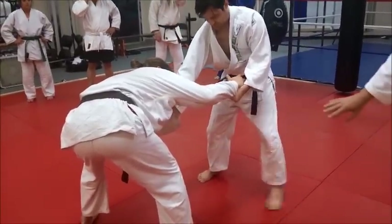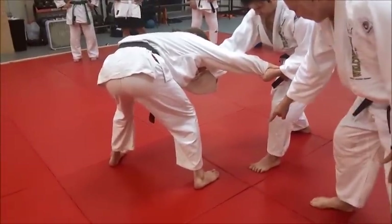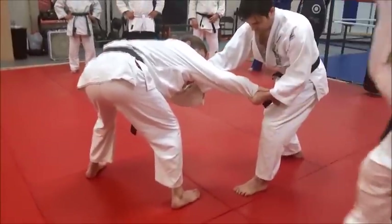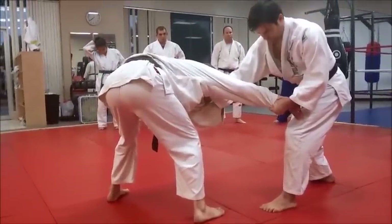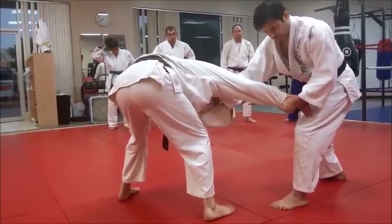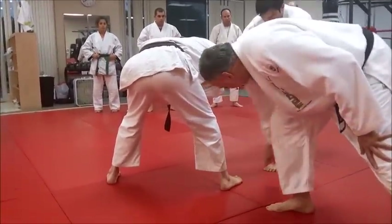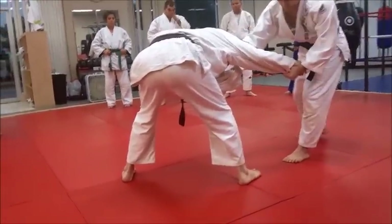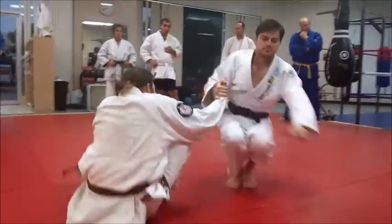Derek's going to shift, and as he does, watch his body. When he drives in, he's going to drive in and reap his toe, hooking around the right side — the back right side of Eric's leg — low leg and foot. He's going to hook all the way around with the inside of his knee. It's kind of a diving into him.